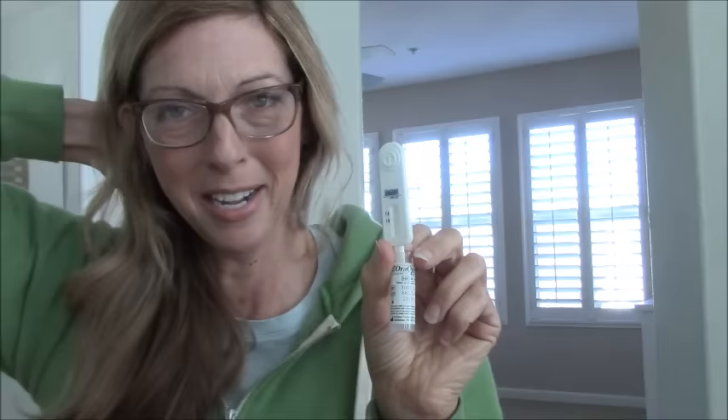The liquid is creeping up the test strip right now — it's starting to go up. I just wonder if it will show a line right away or if it's going to take a while. I'll stop this and come back so I'm not sitting here for 20 minutes staring at a stick. And it's not like anybody else could make a positive on this except for me. At least it's not a pregnancy test — I was fixed a long time ago, so I don't have to worry about that.